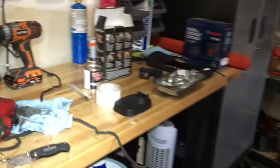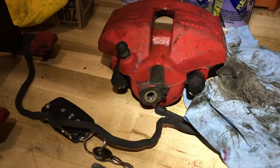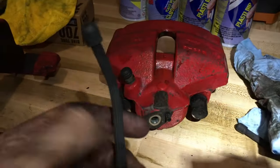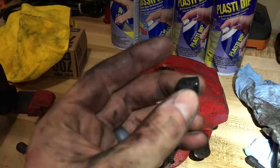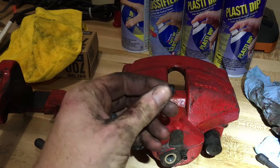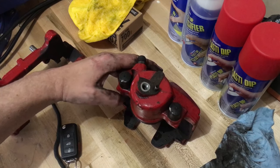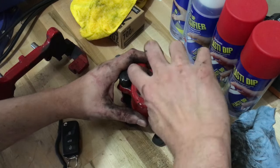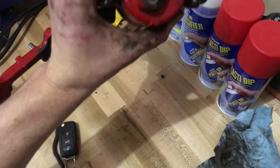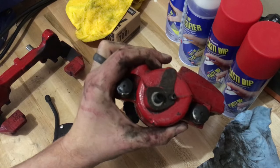Now that we have it off, we need to prep the caliper for media blasting. We obviously don't want to media blast with this exposed hole. So what I've done is — I have a bunch of these twist ties laying around, and just so happened the end of those twist ties can pop off and you get this little rubber adapter. It fits perfectly into that hole. I'm simply going to thread this little piece in here and that should be snug enough to stay in there and block any media from getting inside the caliper housing.